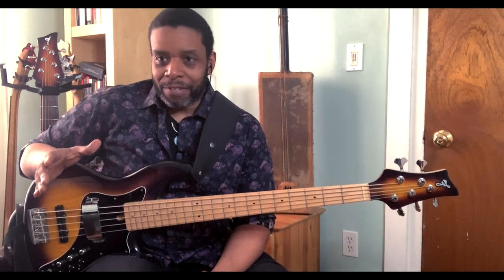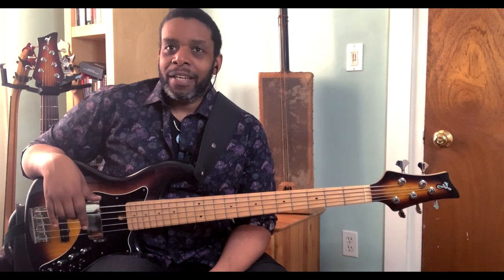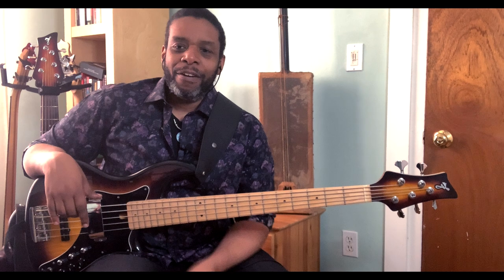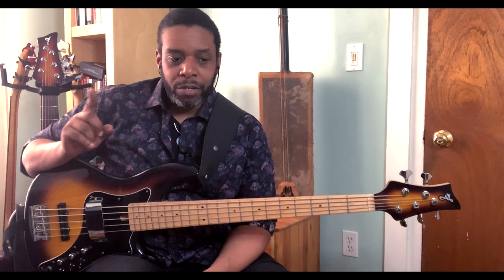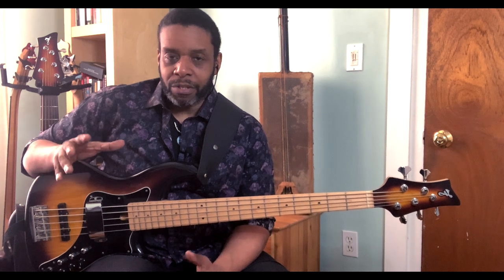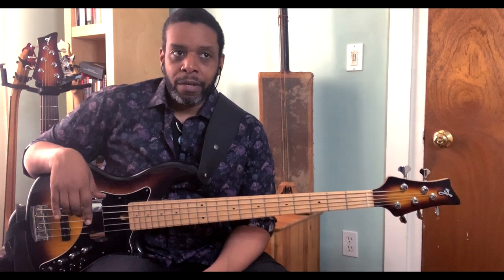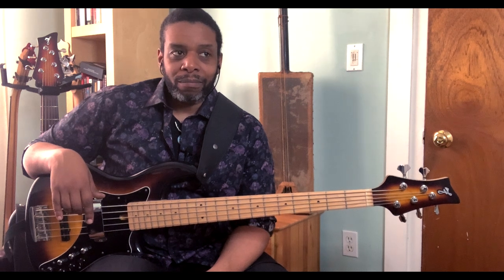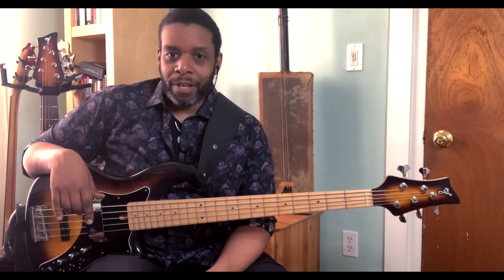I'm very excited about today's video because it is a viewer request — a viewer request from Brandy Thrift, who wanted to know more about note sequences when it comes to scales, major and minor scales. This is probably going to be more than one video.